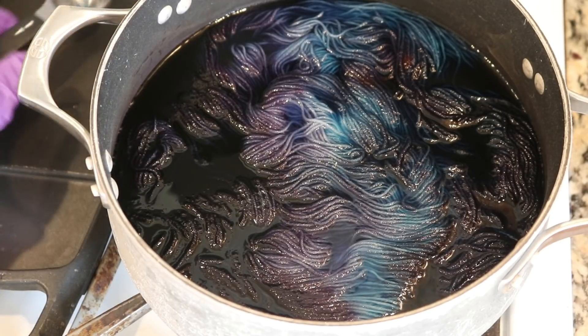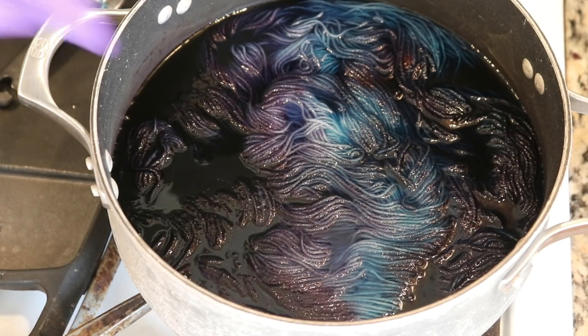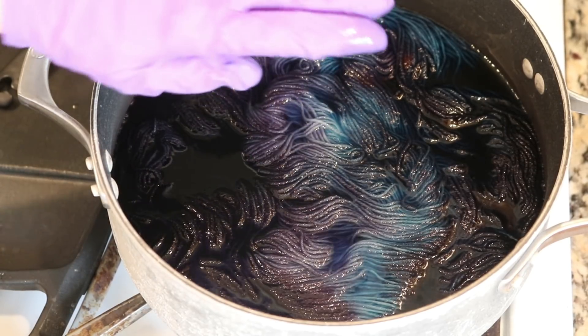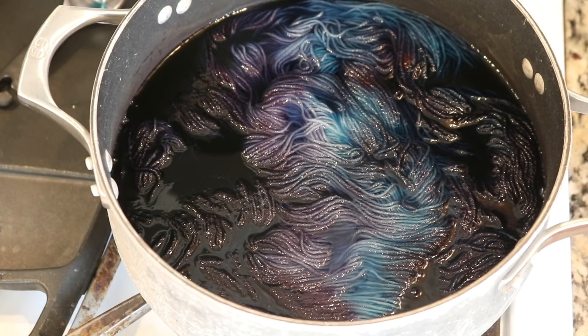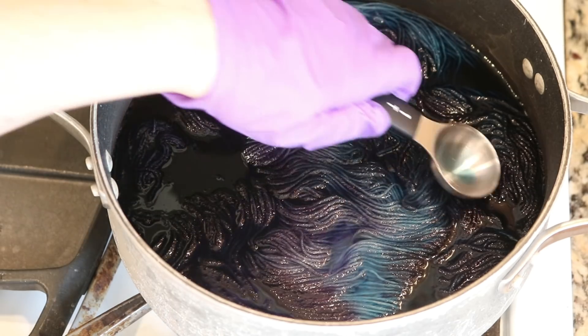I'm going to let this go — you can see that the temperature is already coming back up. I can reach my finger in it but it's definitely warm, so I think I will reduce the heat again. I've reduced the heat. I'm gonna let this go for five minutes and then we will come back and check on the color.